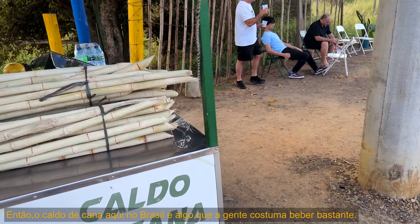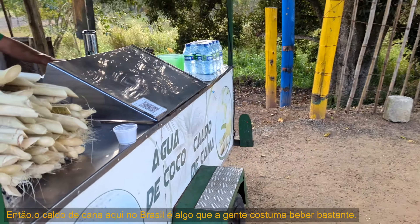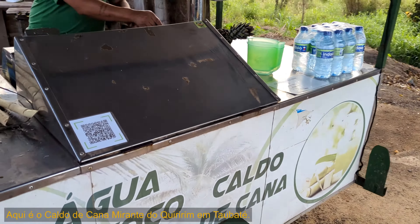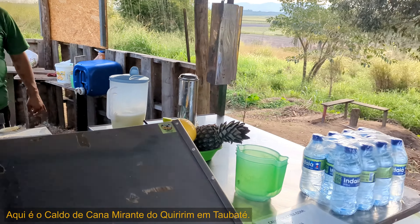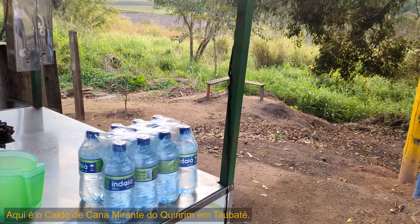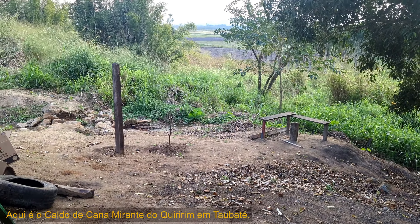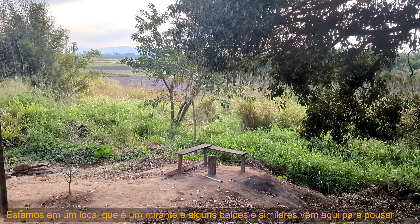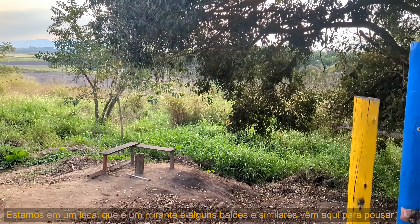Sugarcane juice here in Brazil is something we are used to drinking quite a lot. This place is called Caldo de Cana Mirante do Kiririn in Tabata. We are at a scenic viewpoint where balloons and whatnot come around to land in this area.